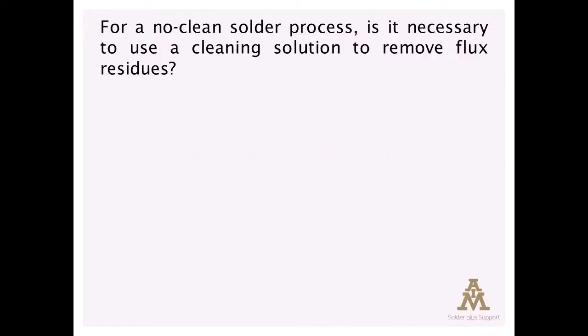Our first question asks: for a no-clean solder process, is it still necessary to use a cleaning solution to remove flux residues? That's a great question, Logan.